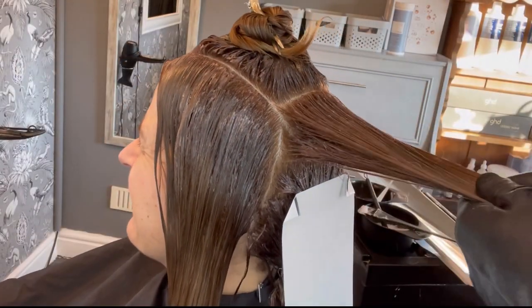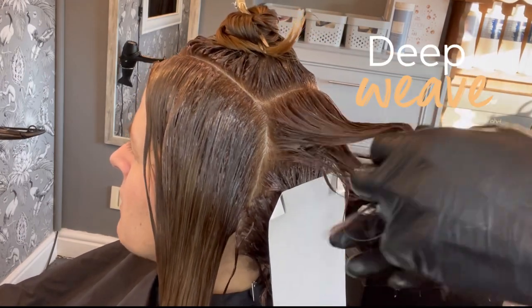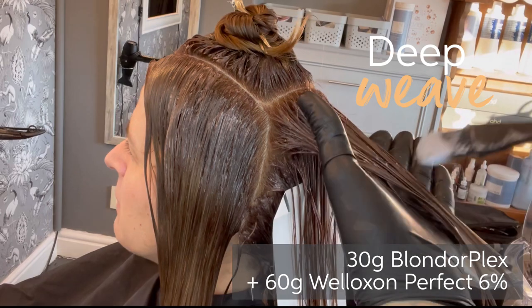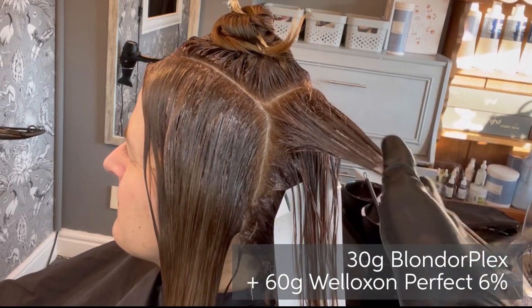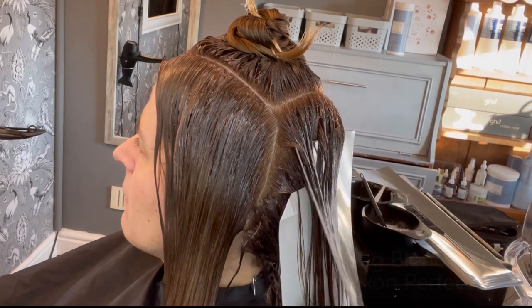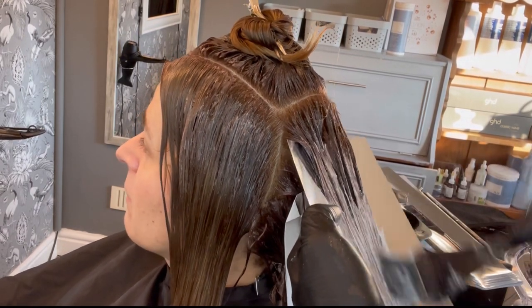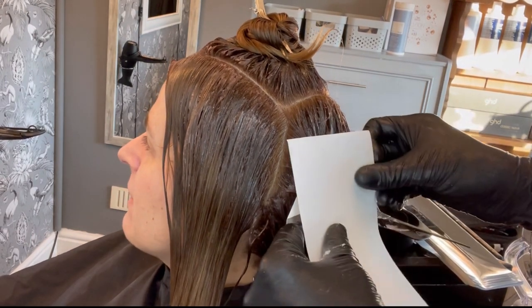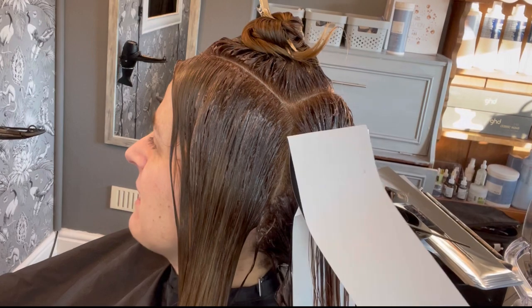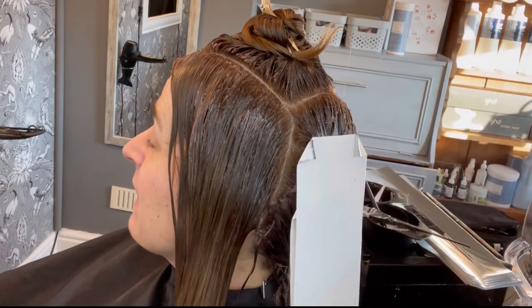To add more highs and lows to the hair and give the haircut more dimension and definition, I have used a freehand painting technique, starting off with a deep weave and applying my Blondor Plex to the mid-lengths and ends using Illuminage highlight paper, making sure that my bleach and tint do not overlap, but also to give extra lift through isolation.